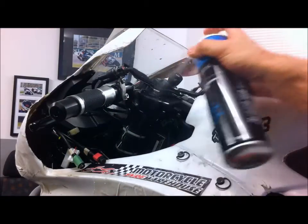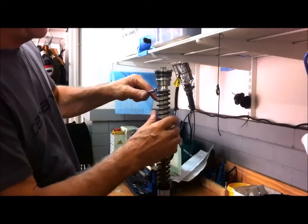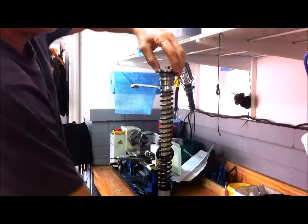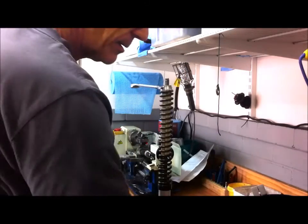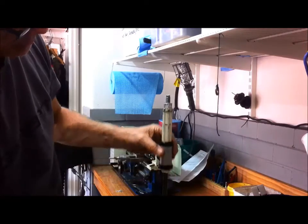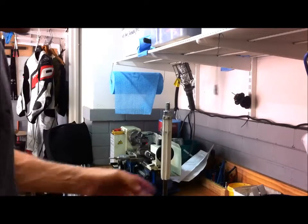I'm just spraying the upper tube — the outer tube — with this evaporating parts cleaner. Now I'm going to take the spring off this 30mm cartridge. I need a 19mm open-ender which I'll slot in under the cap, and then a 14mm, and then you can undo the cap — that just screws off. I can pull this off and then take the spring out and the preload tube. I'm only doing this so I can pump the old oil out of the cartridge. I'm not going to pull the cartridge apart today.